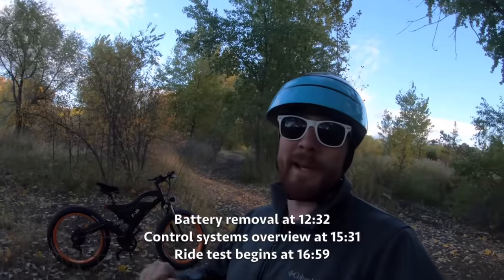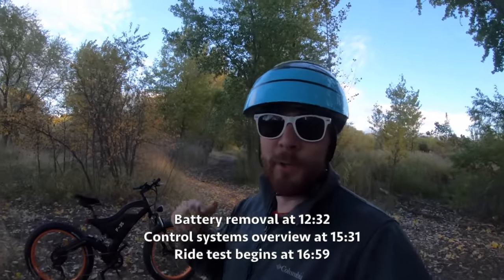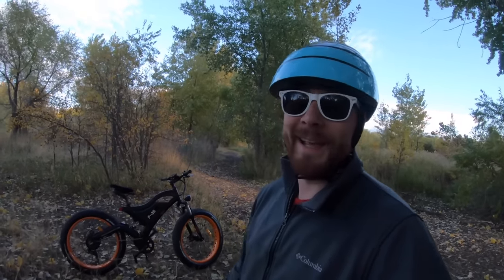Hey guys, what's going on? It is dusk and I am on a pretty cool trail out here enjoying some of the brisk autumn air. I've got a really cool bike to show you guys — it is the F35X from BPM Imports. Let's go ahead and check it out.